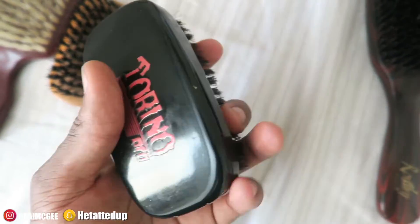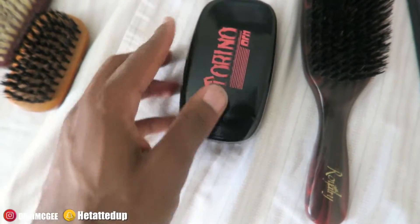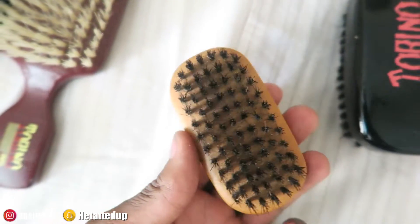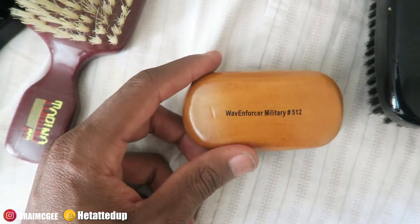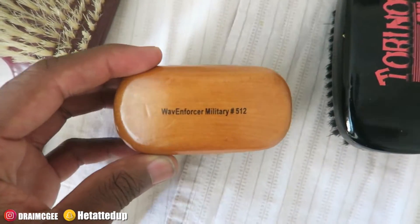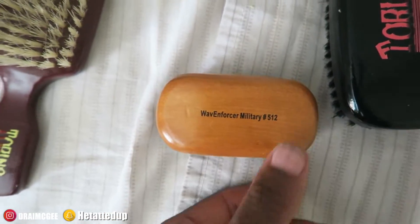This is one of my favorites. I use this after the hard brush, or if my hair is four or five weeks long I'll use this to brush. That's the Torino Pro medium brush. Now, please tell me you guys own one of these — this is a Wave Enforcer military 512. I use this one for brushing my beard, mustache, and edge-ups. I had a bigger version when I first started. It's good for the hairline.